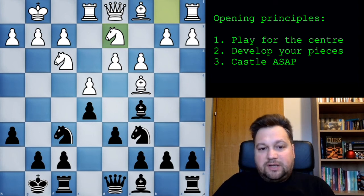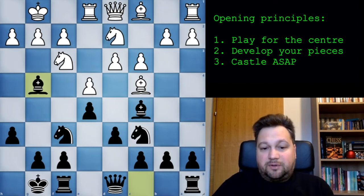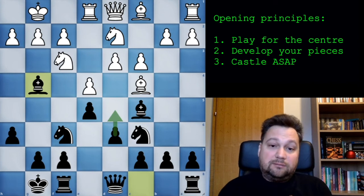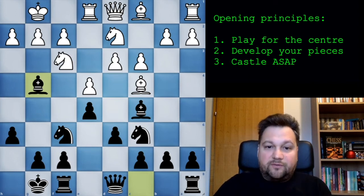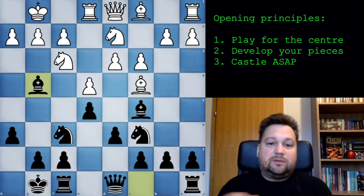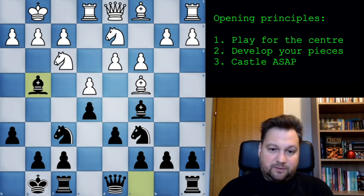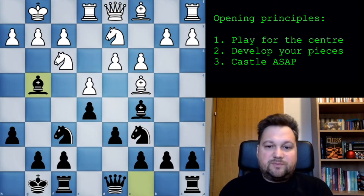From this position you don't need to know any theory, any variations, or any particular move orders. You have completed your development. You'll play your bishop, develop your queen maybe here or here, connecting your rooks, put your rooks in the center, and of course you're always looking for play in the center - looking for a convenient moment to play d5. You also know he wants to play d4 at some convenient moment, so be aware of this pawn break. From here you just go on and play chess - fight for the center, piece activity, centralizing pieces, finding outposts for your knight, open diagonals for your bishops, putting rooks on open files. The opening stage is over.